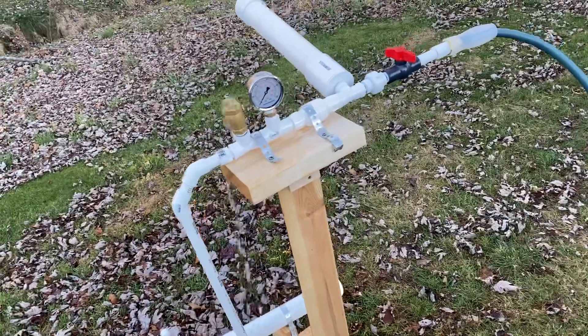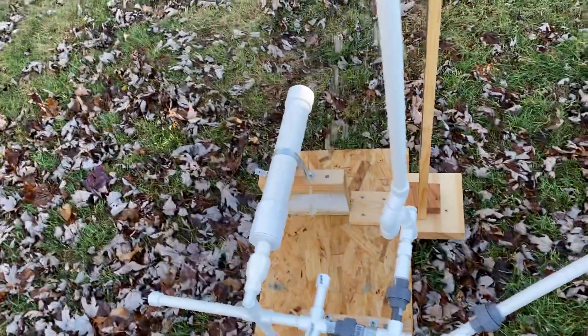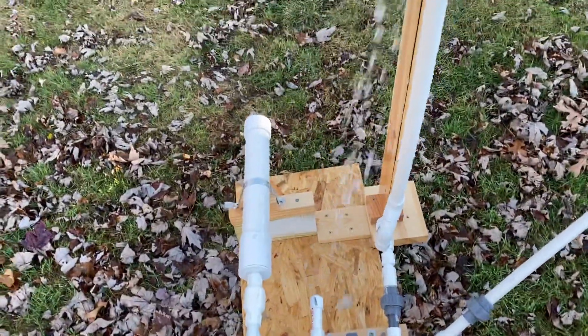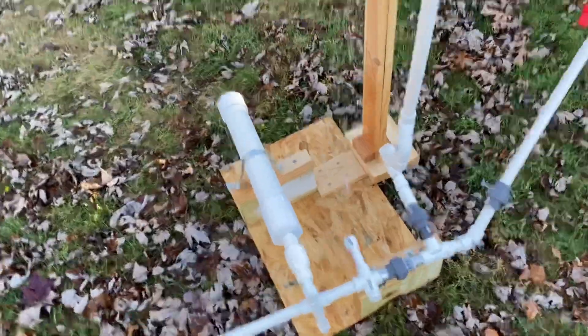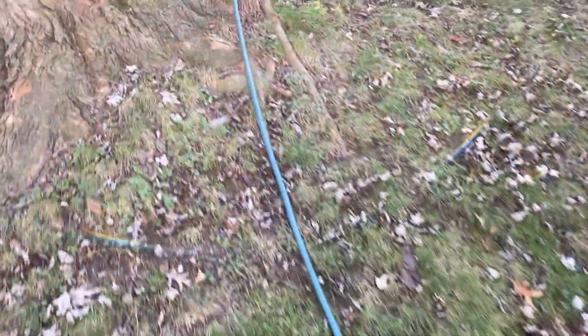This would be the upper grotto area with the waste valve and the drive valve. You can see the water comes down into what would be the subterranean chamber, and it goes all the way up the hill here.